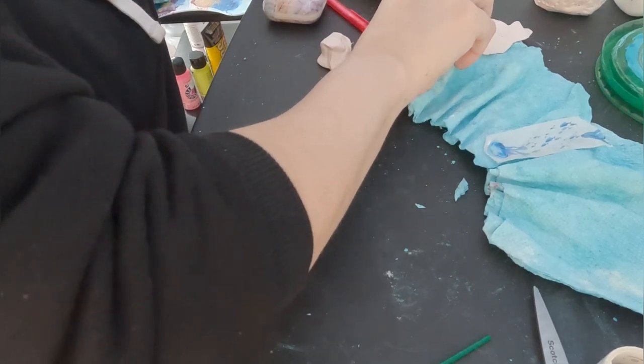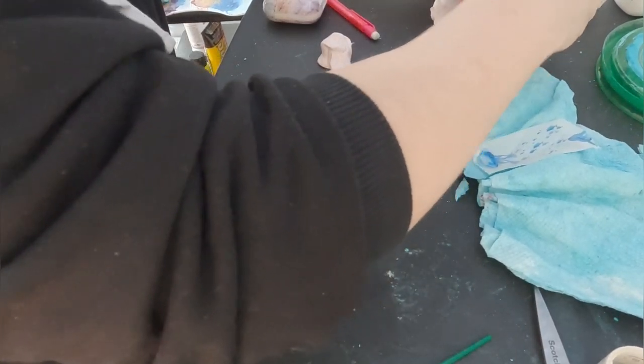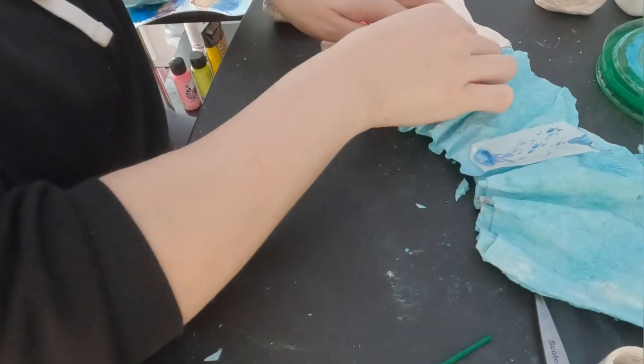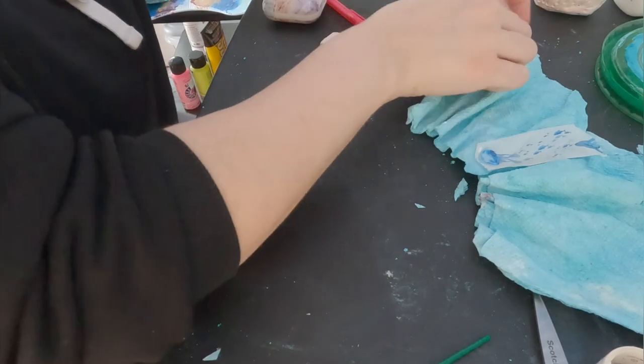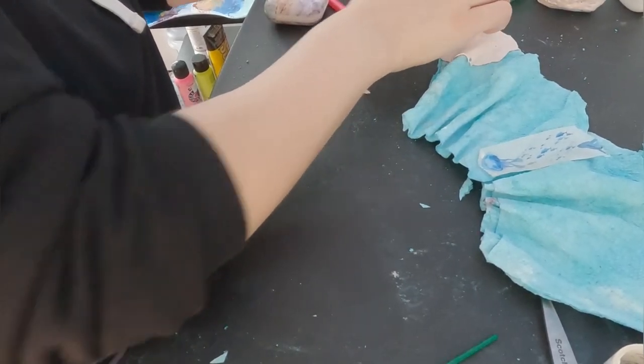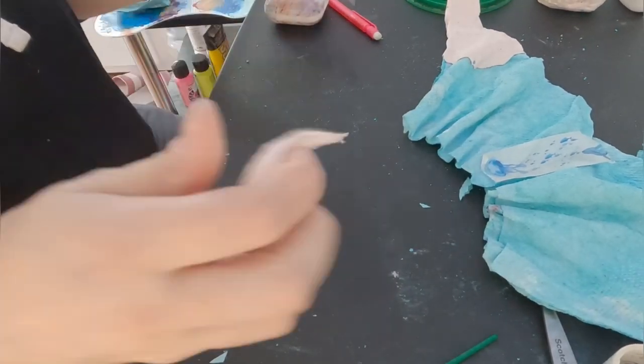The tail took me the longest time to make because I had to do the clay and wait 24 hours for it to dry. For the fin specifically, I had to make one side, wait for that to dry, then flip it, make the other side, and wait for that to dry — so that's already two days — and then do the painting.